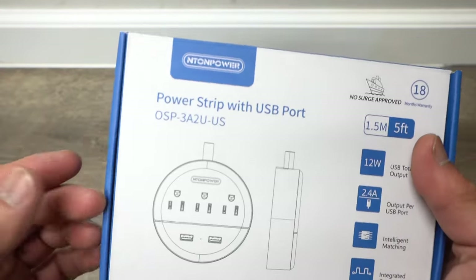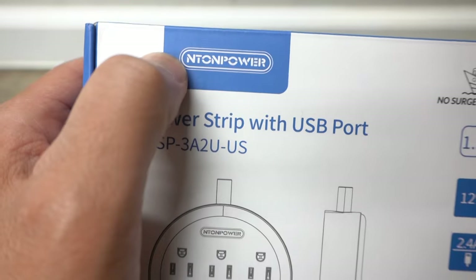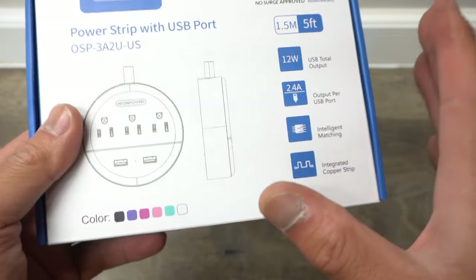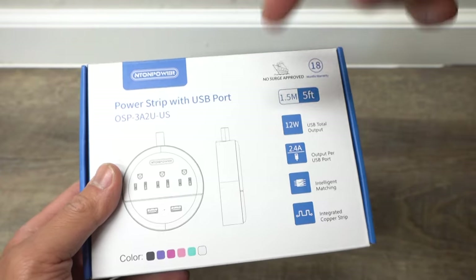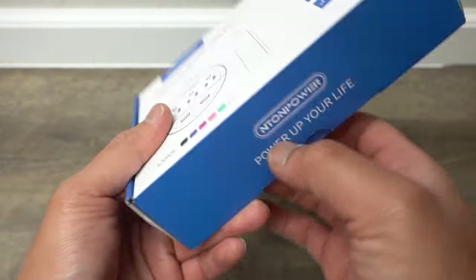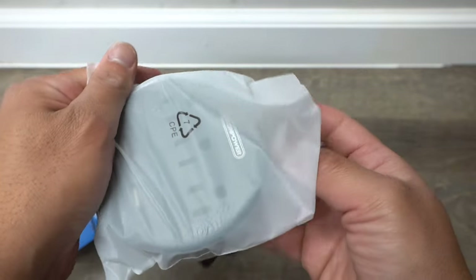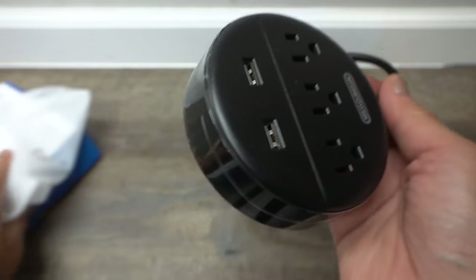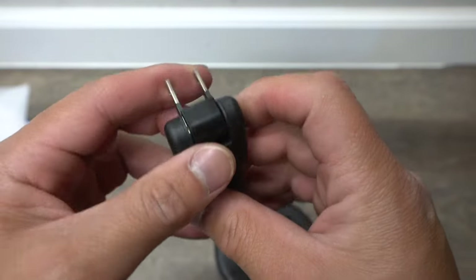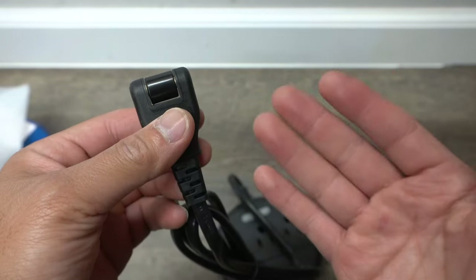This first product I want to introduce to you today is a power strip with USB ports. If you're interested in any of the products I show in this video, I'll leave all the links in the description down below. This does have an option of whether you want it black or white, and it has a rotating plug. Let's compare this with a regular thick plug and we'll do some measurements.